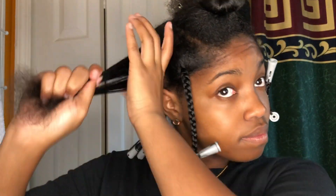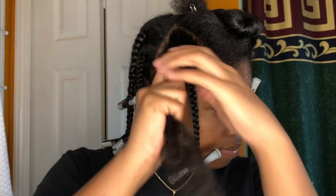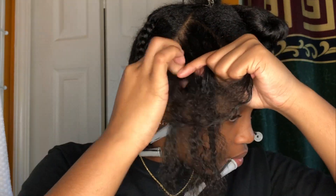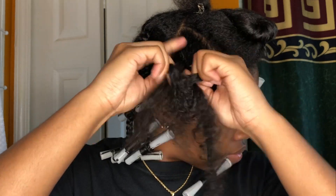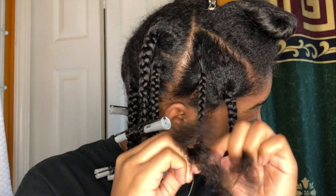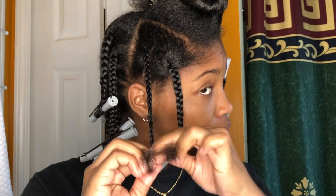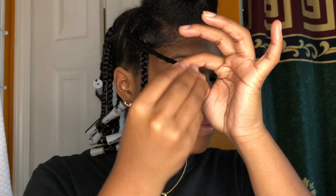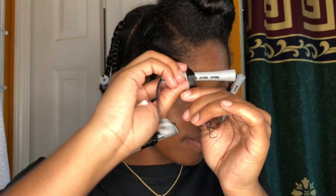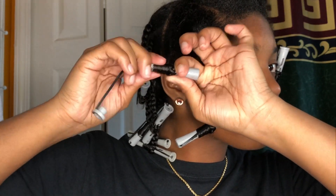One more time for the full process: take your medium-sized section, add the Nourish Me Leave-In Conditioner, add the curl defining mousse, and apply it from root to end. Section into three parts as if doing a normal braid or plait, and braid all the way down until about a little past halfway. Then add a little more curl defining mousse to the ends to smooth everything out — get it all sleek and smooth — add the rod, roll it up. Roll, roll, roll till you can't get enough! Make sure it's super sleek and lock in your rod.